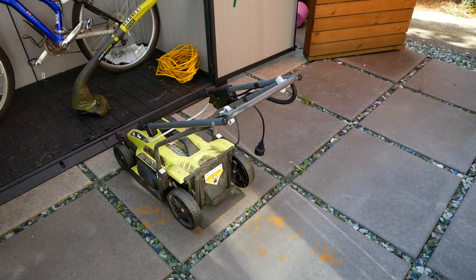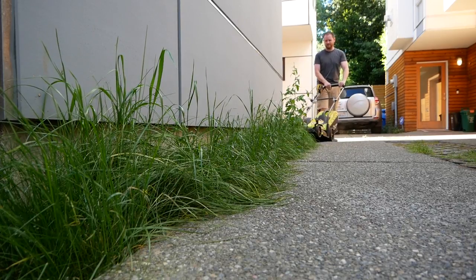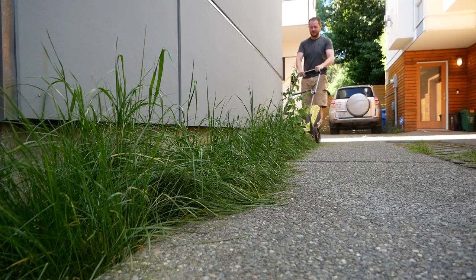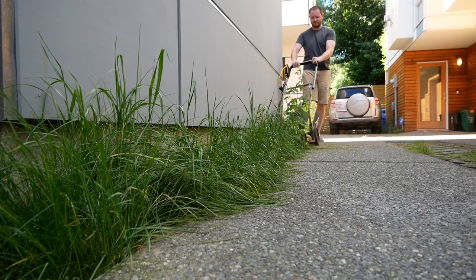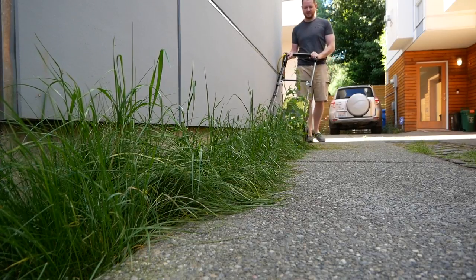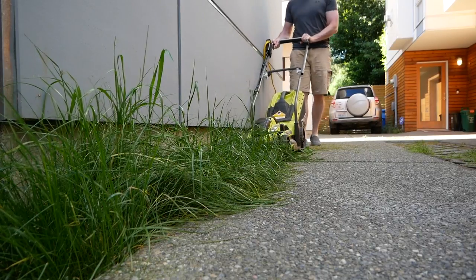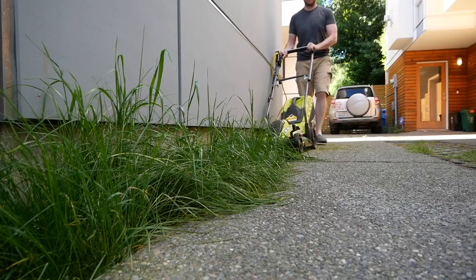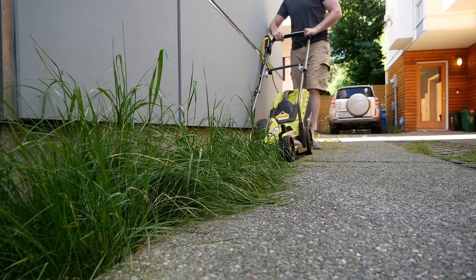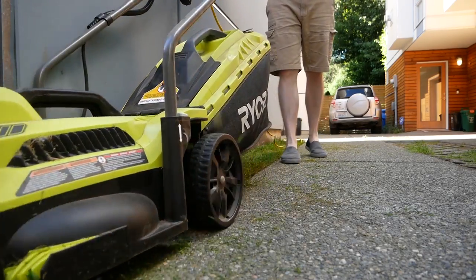Had I known about this prior to purchasing, I might have looked elsewhere. With everything considered, I wouldn't necessarily recommend the 13 inch mower from Ryobi, but I wouldn't dissuade anyone either. It's so cheap at only $89 that I find it hard to fault. It's really unfair to compare it to units that cost anywhere from 50 to 200% more. It's plastic everywhere, feels flimsy, and its motor bogs down easily. Furthermore, its handle doesn't fold totally flat, which is really a shame. But for those looking for a really cheap way to perform basic yard maintenance, it does get the job done and might be just right.